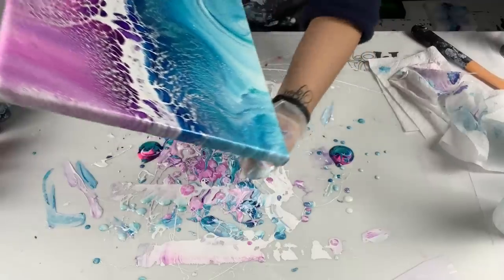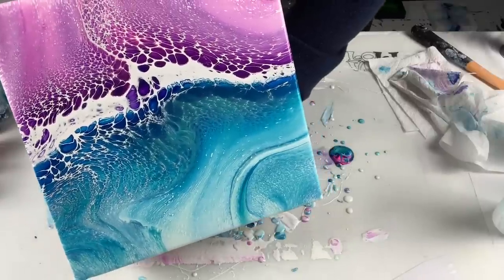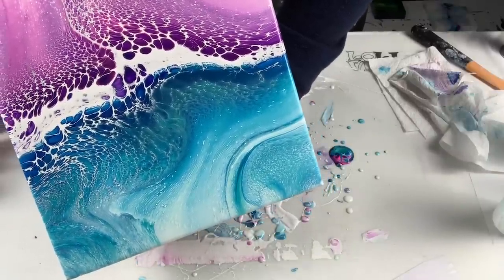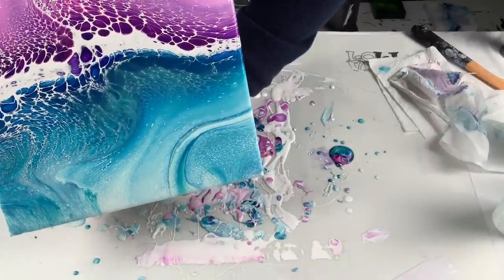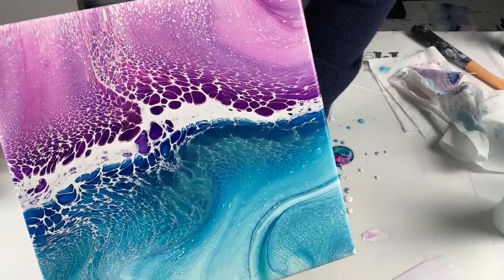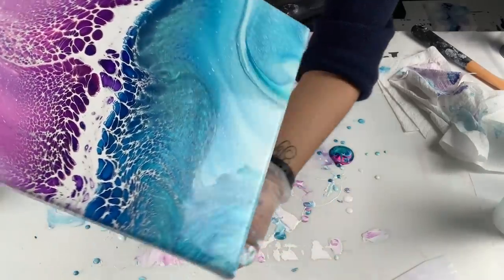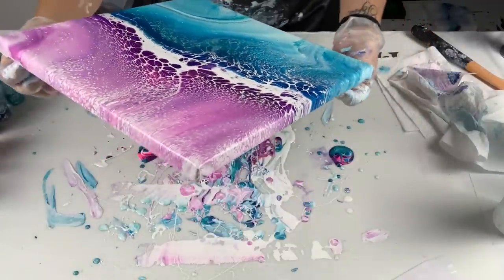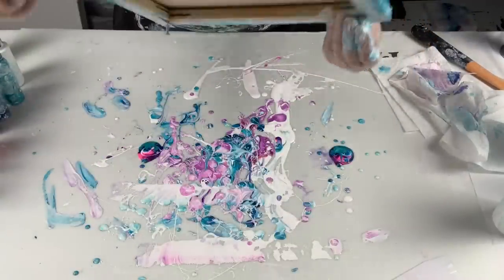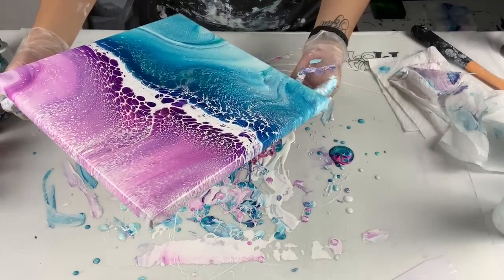All I'm going to do now is bring it back to the center and I'm done. Look at that bottom corner — that little circle around there looks cool. I like that. Boy, I sure made a mess. It really does look like the ocean.